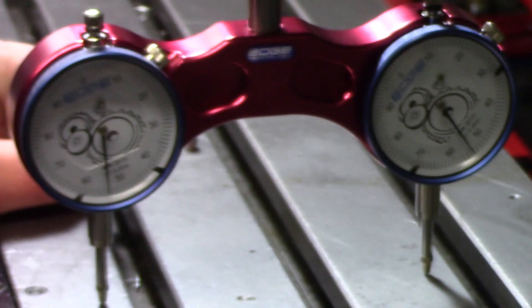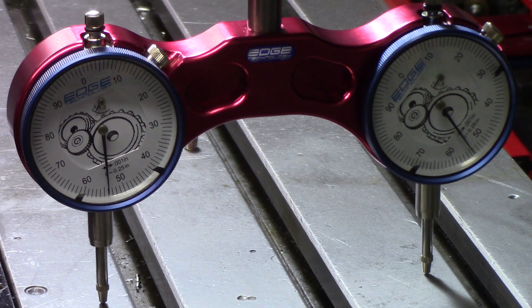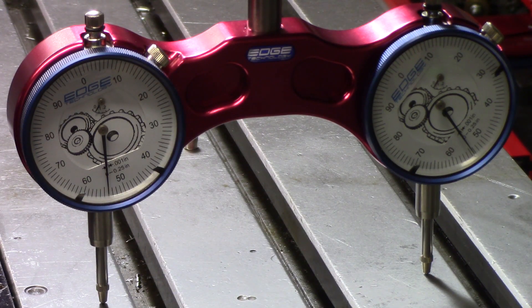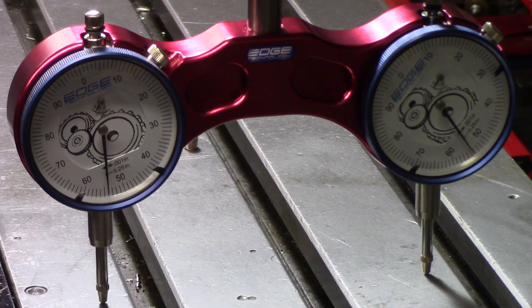Just by loosening that, you can see it pretty much fell in line again — 54 and 54, just by loosening those. So we're going to re-tighten it and see if it moves. 54, 54, 54 — I'm going to call that good. Now I'm going to get a standard indicator and sweep the table to see if there's that much of a difference the traditional way.